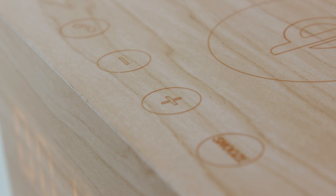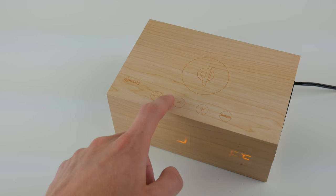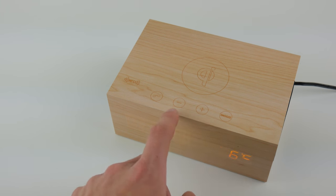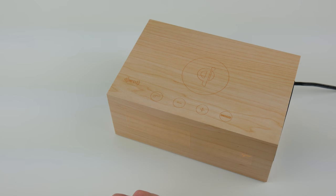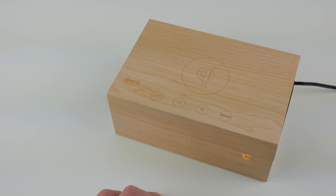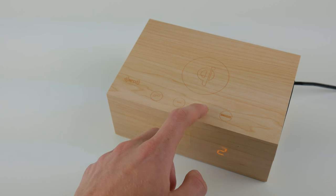The buttons on the device are touch capacitive rather than physical buttons, so when you press them you get a nice little feedback sound. It's a good and a bad thing - it's not ideal for an alarm clock because it's hard to tell the buttons apart in the dark. However, it gives the alarm clock a very nice effect and it's just cool to push these little capacitive buttons and get that feedback.